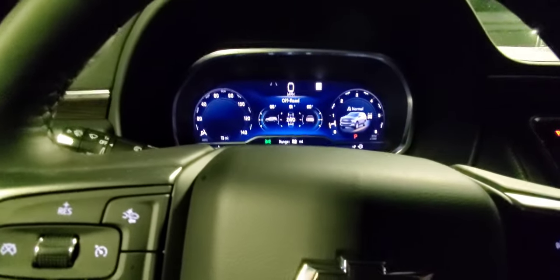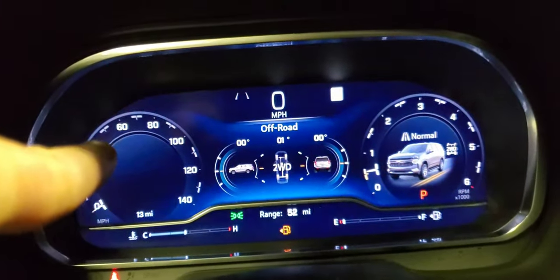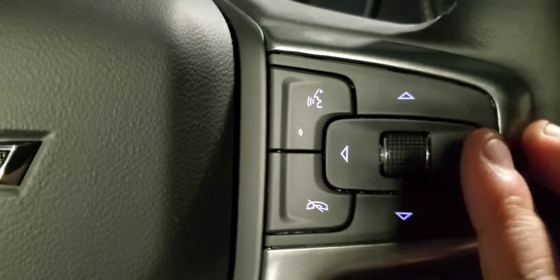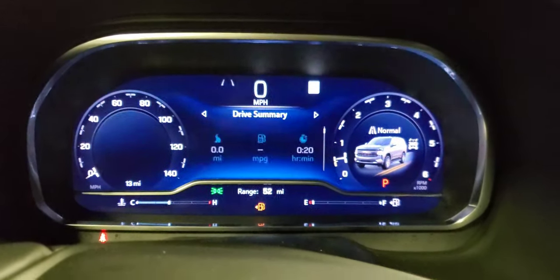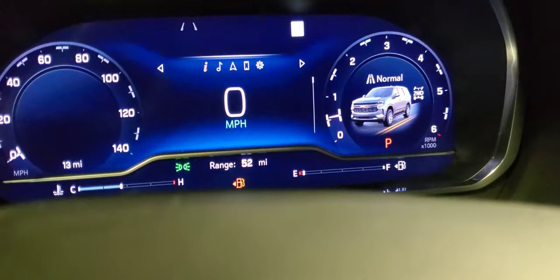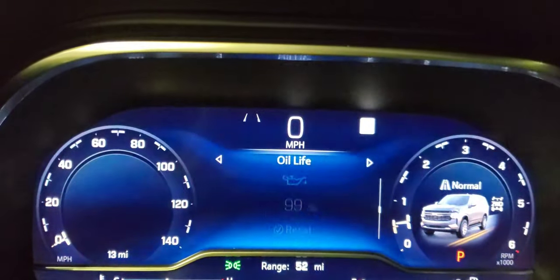Something great on 2022 models is you can now customize your user interface — you can edit the left side, right side, and lower side. To do that, go through the driver information center using the toggle wheel, which shows what's on the next screen. I turned all the options on before starting. Using the roller, all those features show up.